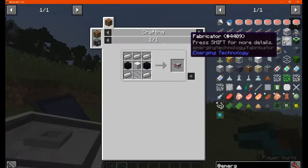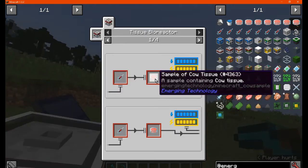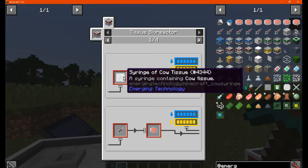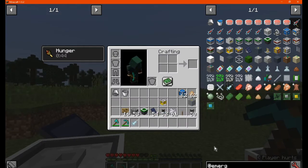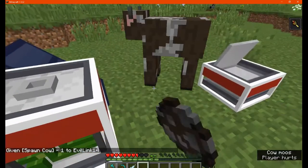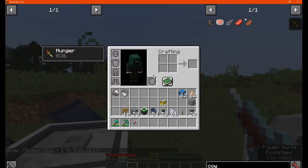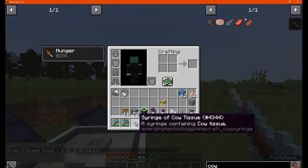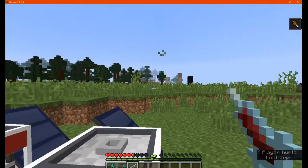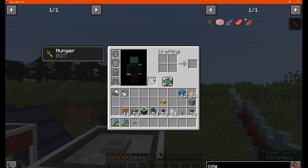Next up we have the tissue reactor, which is made like so. You can use it to make actual samples. You want to use a syringe on a mob — a cow, for example. I don't think it harmed them at all — no health used up. So you can get samples without losing your livestock.